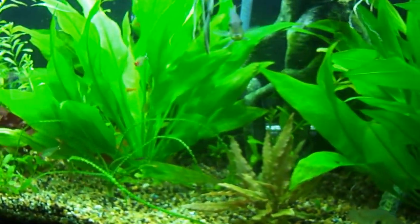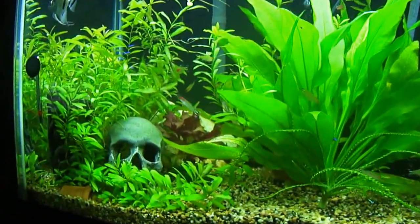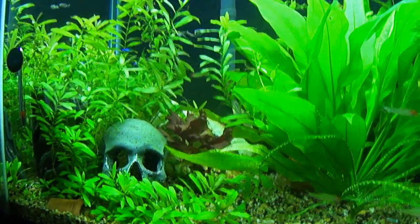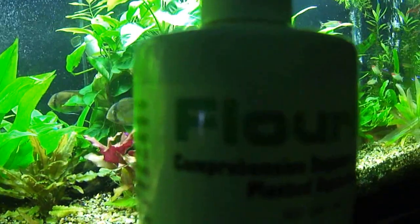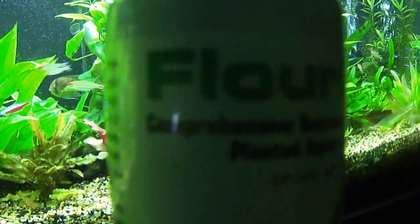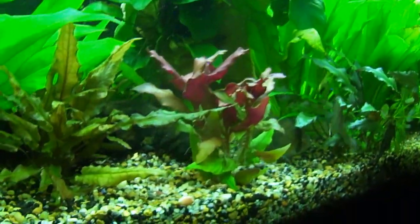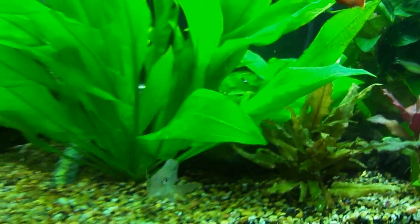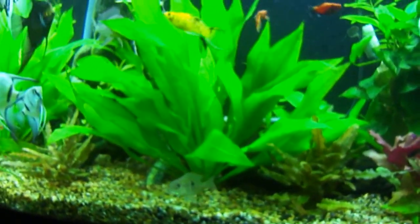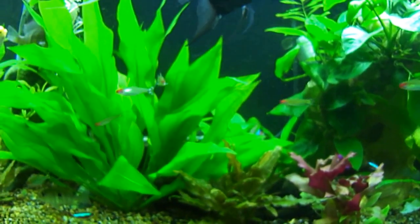I do not have any algae problems, which is funny. My plants are doing great — they're not getting any CO2, so I do fertilize, probably not as much as I should, sometimes once every two weeks, sometimes once a week. What I've been using is Flourish Comprehensive Supplement for the planted aquarium — I keep that refrigerated. I also use Flourish Iron, and I was using Flourish Potassium as well, but the bottle doesn't go as far as the iron or other minerals.